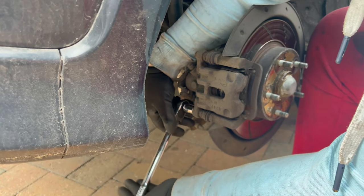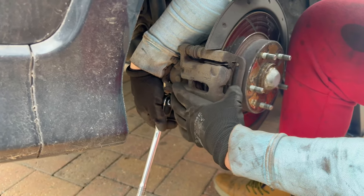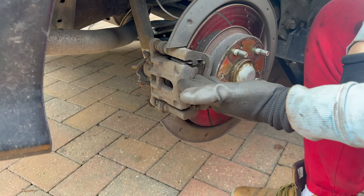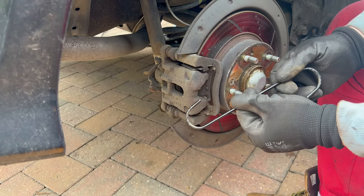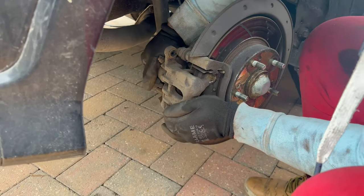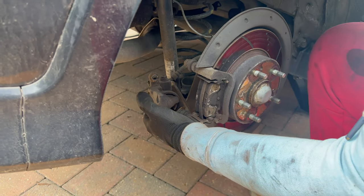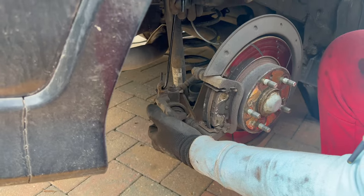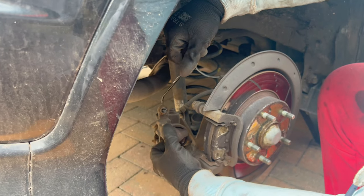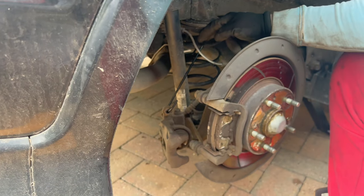From here you can unscrew the bolts and remove them completely, then remove the brake caliper from the brake caliper holding bracket. Now it's time to remove the caliper — I'm going to use a hook and hang it onto the coil spring. Put the hook into the guide pin bolt hole and hang it onto the spring.